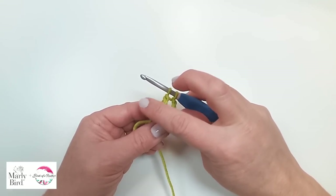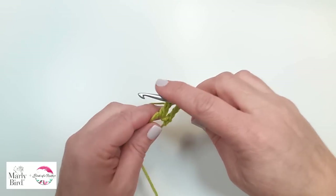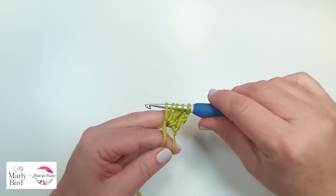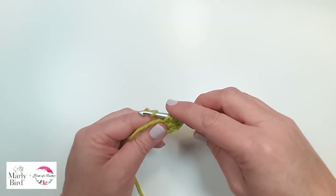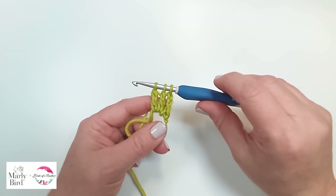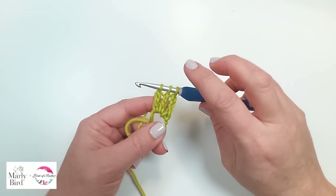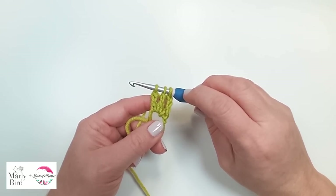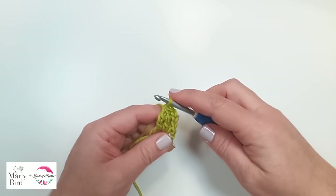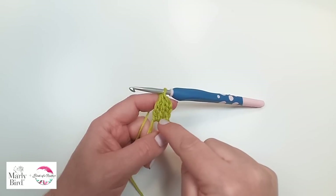To do a cluster you can do as many legs as you want. In our case it's only two. You're going to make another leg and then join them together at the top. Yarn over twice, insert your hook into the ring, pull up a loop. Now you have five loops on your hook. Yarn over, pull through two. Yarn over, pull through two. When you have three loops left on your hook, you pause — you have two legs of trebles. Now we're going to yarn over and pull through those three loops on your hook. It smooshes them all together, joins those legs at the top, and makes this little oval.